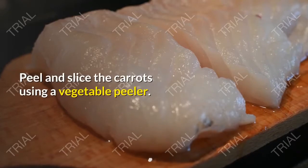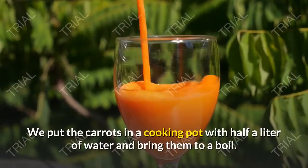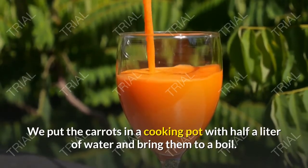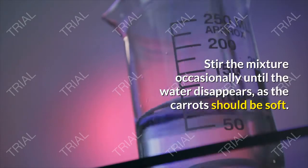To make and prepare carrot jam: peel and slice the carrots using a vegetable peeler. Put the carrots in a cooking pot with half a liter of water and bring them to a boil, stirring the mixture occasionally until the water disappears and the carrots are soft.